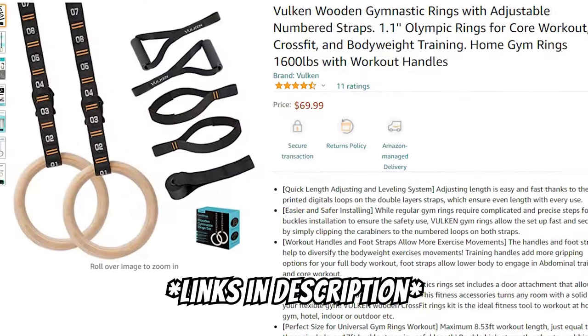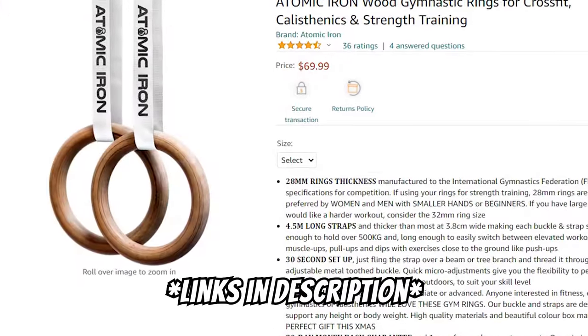If you're watching this video, you're interested in rings training. So what is the first thing we need to do? Well, it's obvious — we need to grab a pair of rings. Fortunately, rings are not a hard sell. They're inexpensive and extremely durable. Looking online, all these rings seem fine.